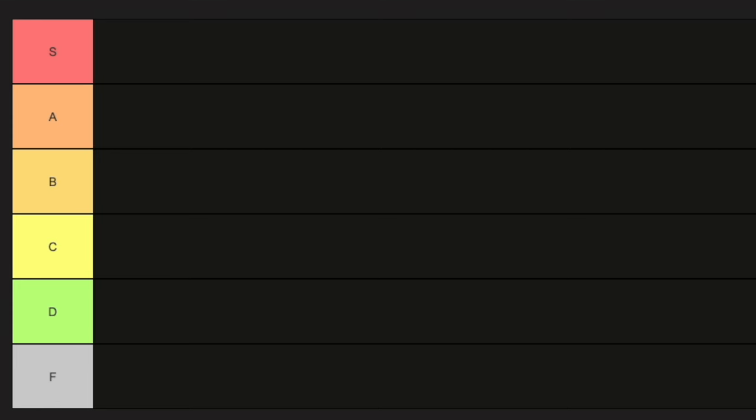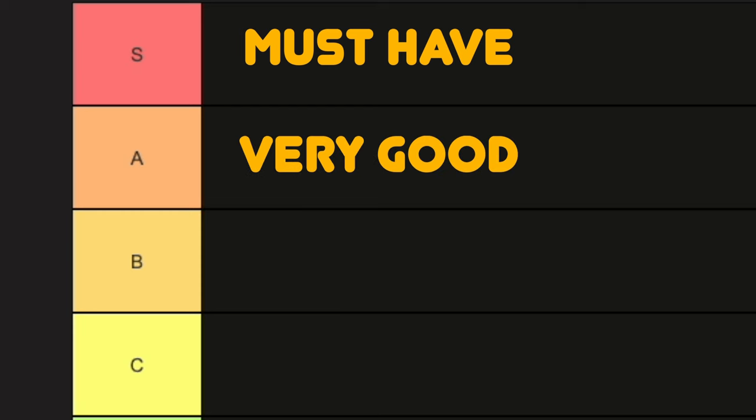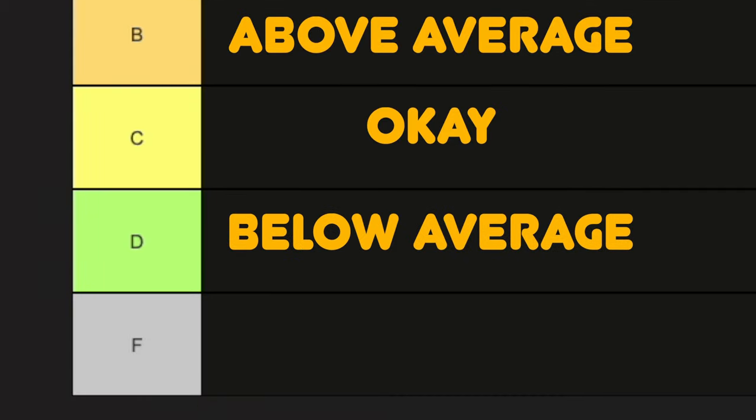The S tier, which is the highest, is the God tier — the must have. Beneath that is the A tier, which is very good. After that, the B tier — it's good, but not the best; just above okay. Then the C tier, which is average, something I might want but don't necessarily need. D is the bad tier, not necessary, maybe just for fun. And F tier is basically: why did I buy this? It's just a joke. I don't need it.